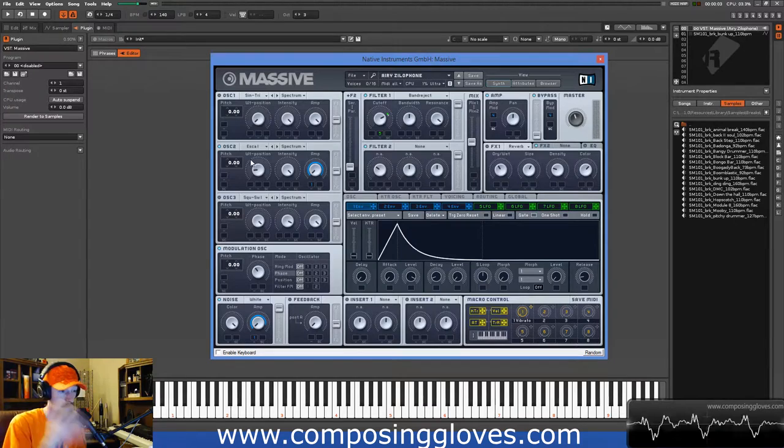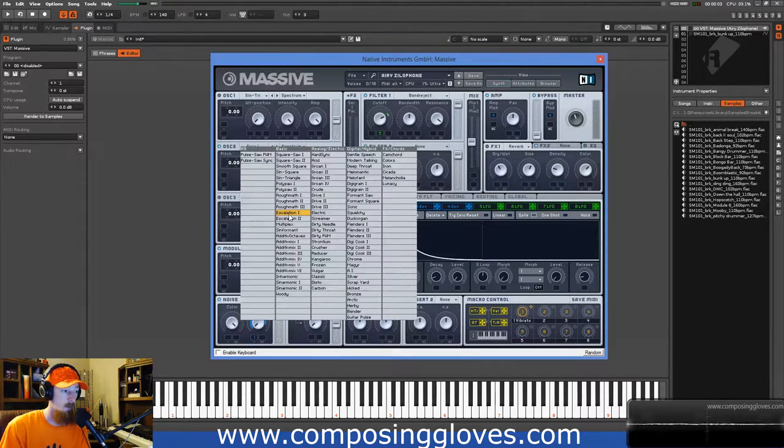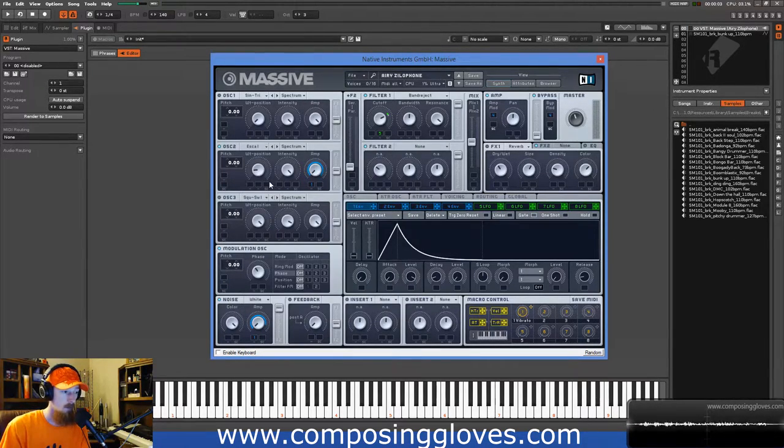I don't know exactly how the harmonics move around on a real instrument, but I knew I needed them to change for it to sound more natural. So if I play it, you see the pitch is all crazy sounding — and that helps me get that wooden texture. It's also a very short click compared with the fundamental, which is substantially longer and louder. What I've chosen here is the Escalation One wavetable.